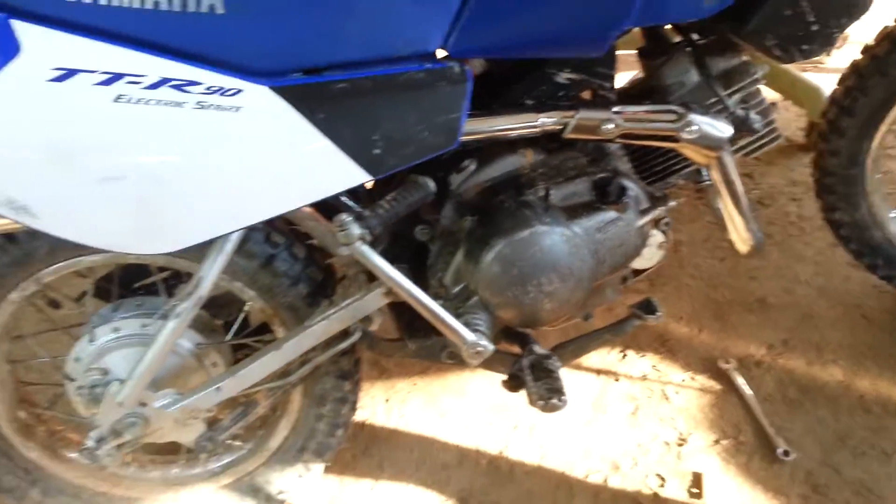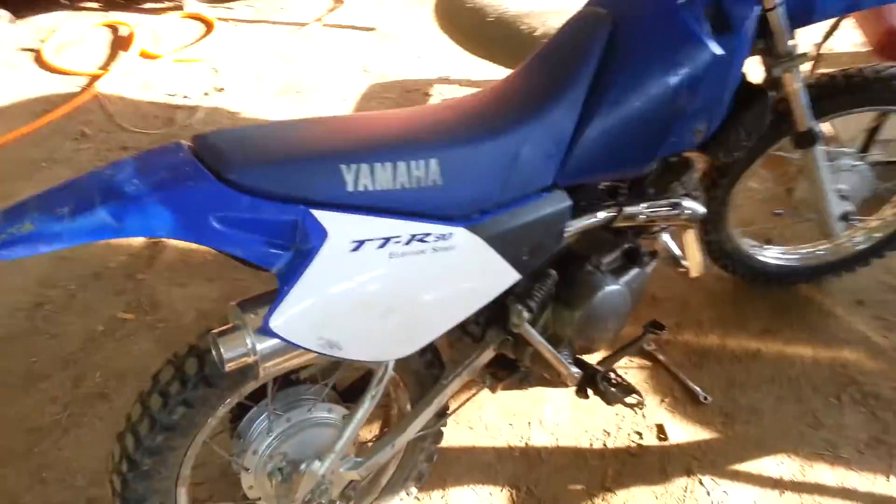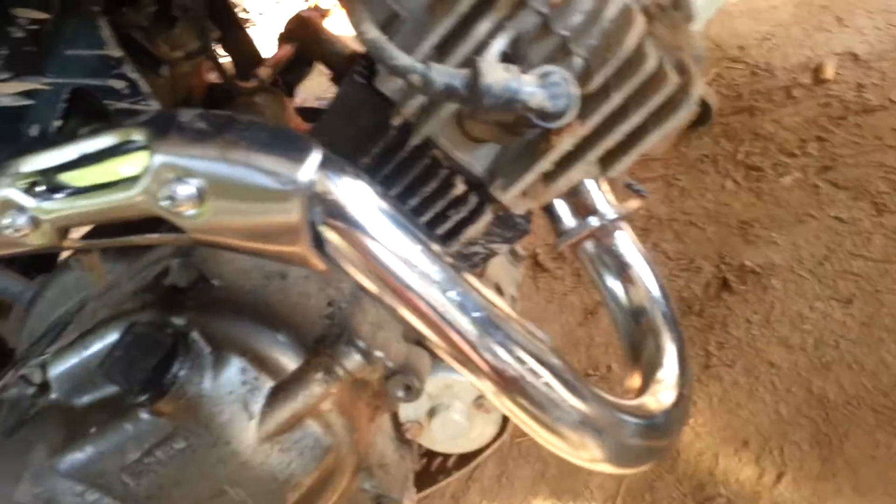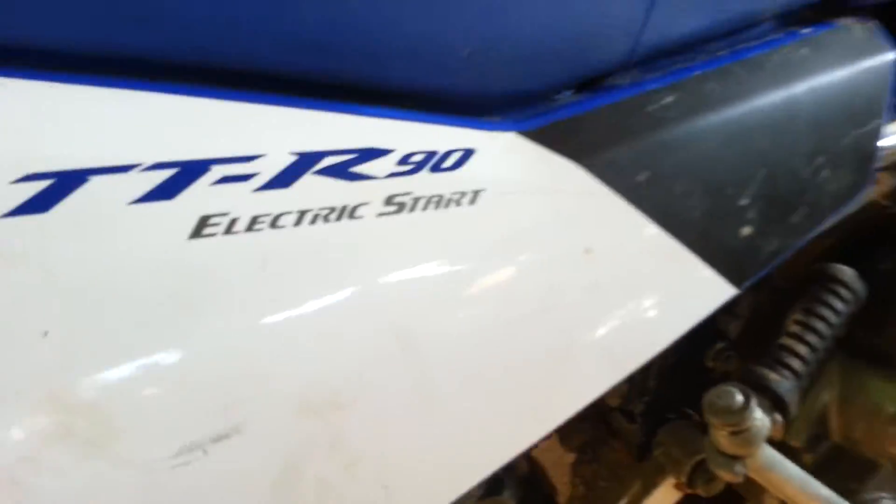What we got here is an eBay CRF50 pipe on a Yamaha TTR90. It actually bolted right up. The flange fit in there fine and everything. Everything is in the right place. It was a little tight back here, but everything goes back as it should.